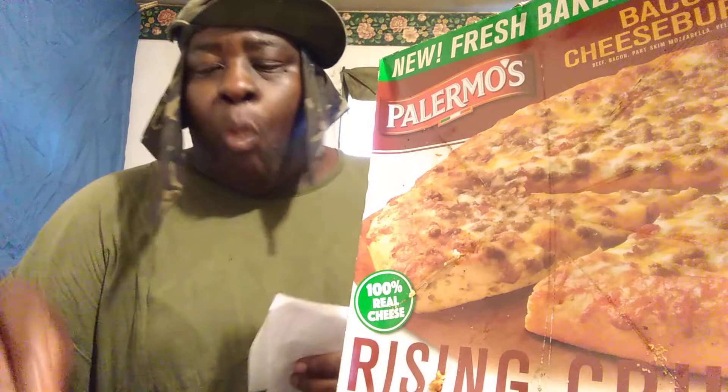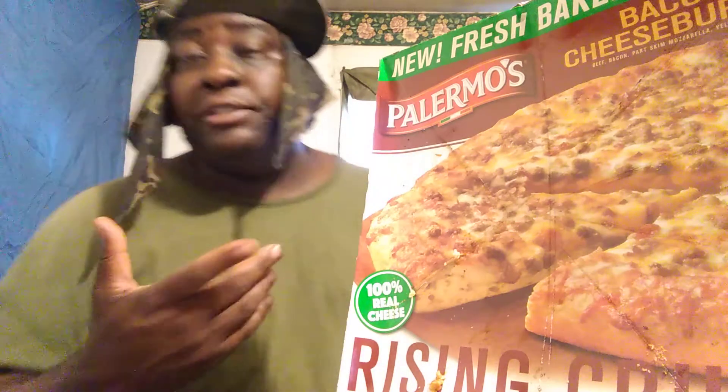Would I buy this again? Probably not. It's good, it's good, but it needs to come with a little more meat. So that being said, for the Palmos bacon cheeseburger pizza from Walmart, I'm giving it a 3.5 out of 5, because simply it seems to me like it needs more meat.